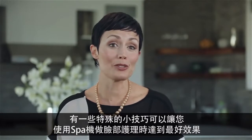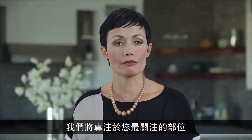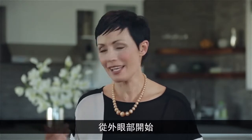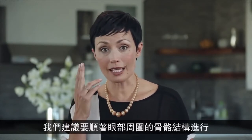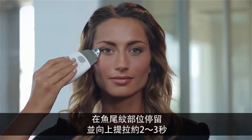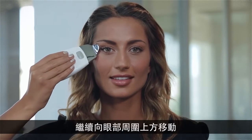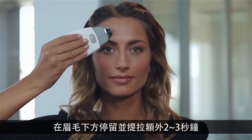We're going to focus on the areas of most concern, starting with the outer eye area. We recommend following the bone structure around the eye. Start at the side of your nose, using light pressure, move up around the eye, and pause and lift at the crow's feet area for about two to three seconds. Continue up around the eye and pause and lift again just under the eyebrow for another two to three seconds.